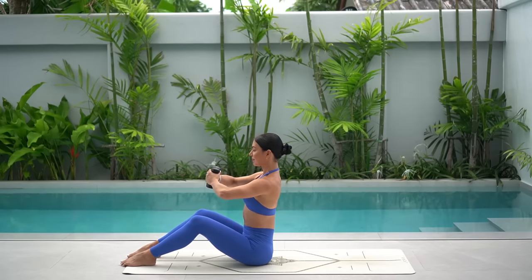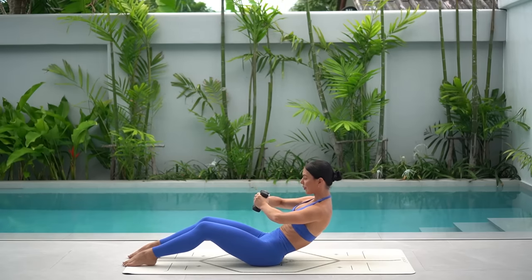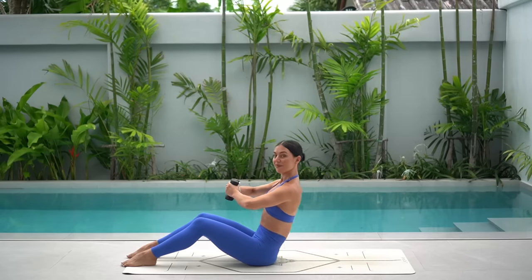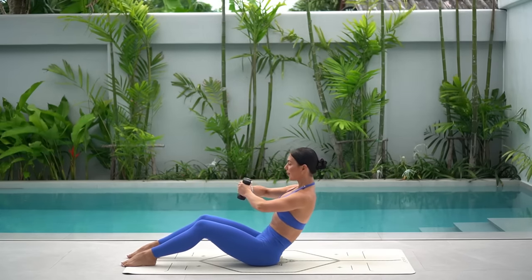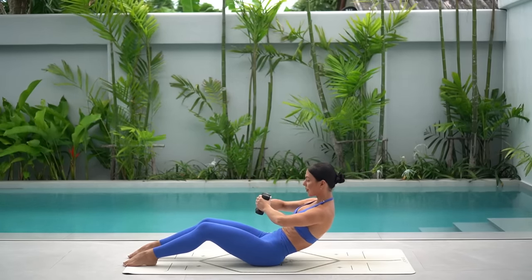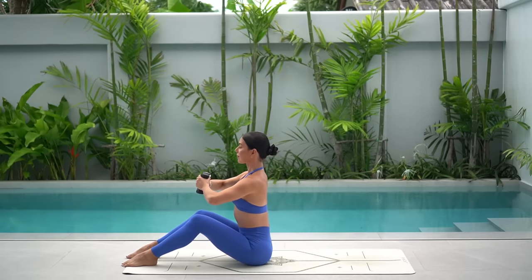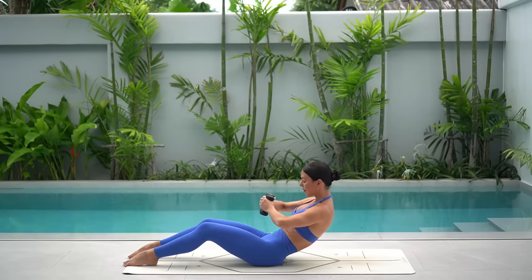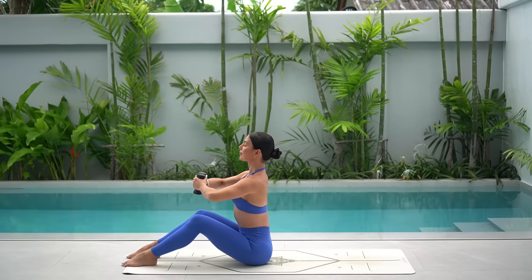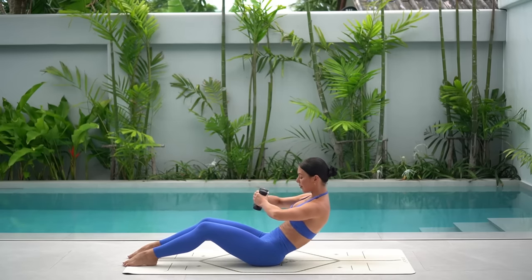Bend your elbows and press your fists together. Take an inhale to prepare, then exhale round back, drop your ribs down to your hips. Inhale, come up and exhale round back. Just eight more — keep your shoulders down and back and try to keep your elbows nice and lifted. Use your breath: exhale as you round back, inhale as you sit up. When you round back, slightly tuck your hips under so that you're really engaging your core.